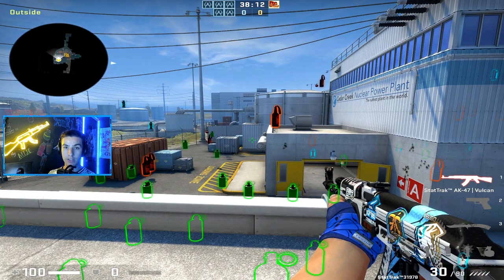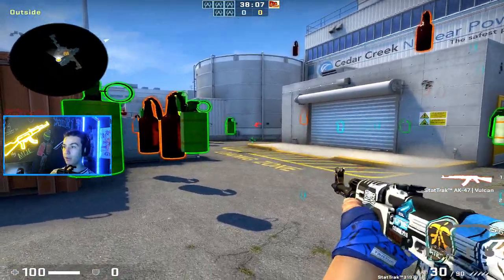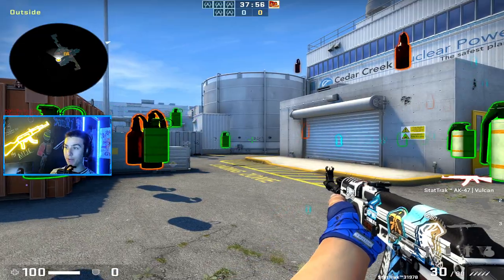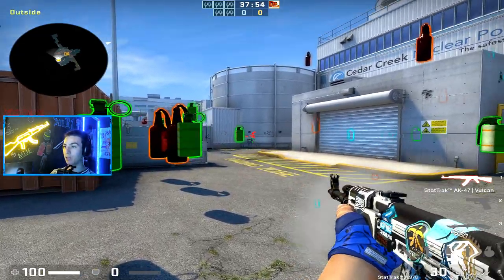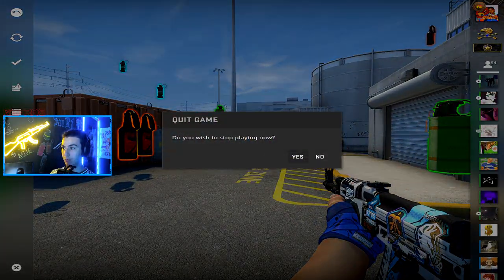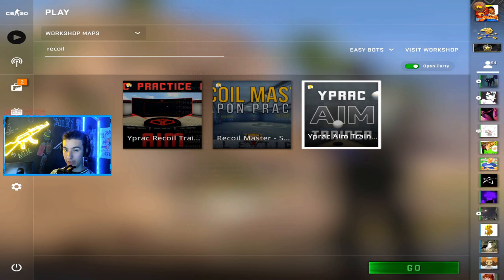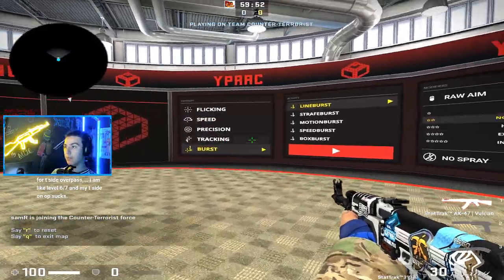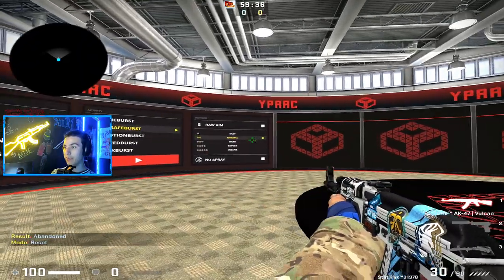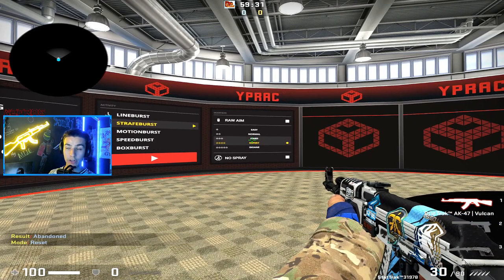The ways you can achieve progressive overload with recoil training are smaller targets, moving targets, or target switching. A lot of people just sit and shoot at a wall, which is fine if you're terrible at recoil, but at a certain level the difficulty hasn't increased at all. There's this map I started using today - download the yprag aim trainer. Go to burst mode, then strafe burst and speed burst.